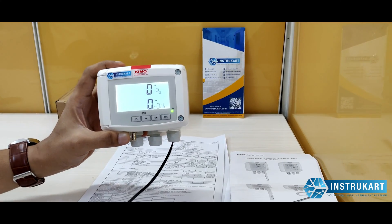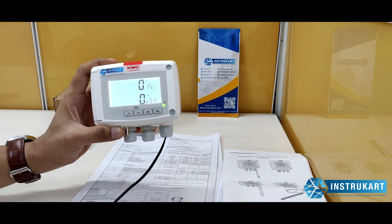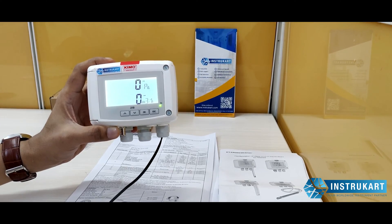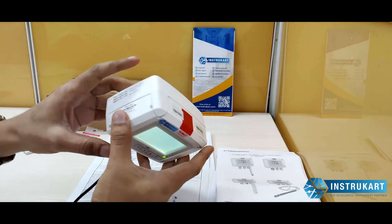Hello and welcome to InstruCart Holdings, your worldwide instrument partner. We have a differential pressure measuring device along with an air flow sensor offered by Kimo, and this model number comes from the family of two-one-zero.